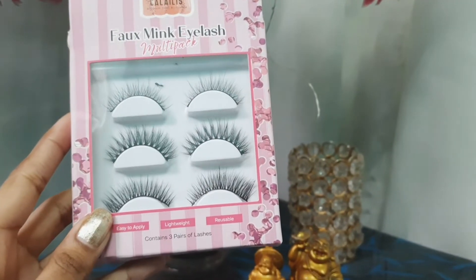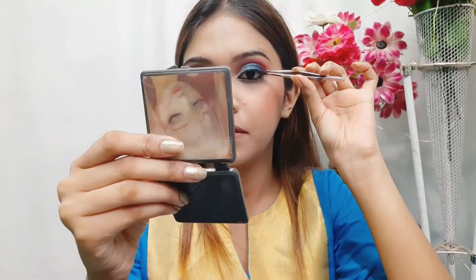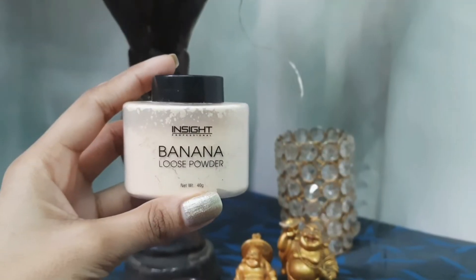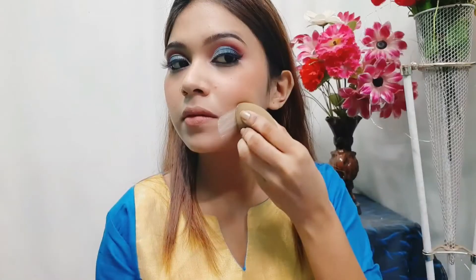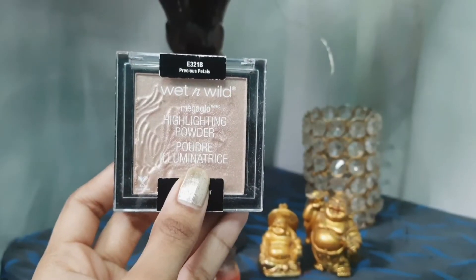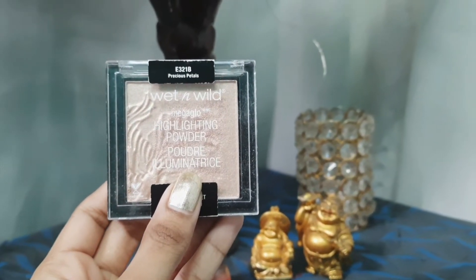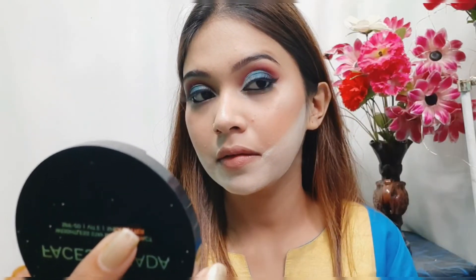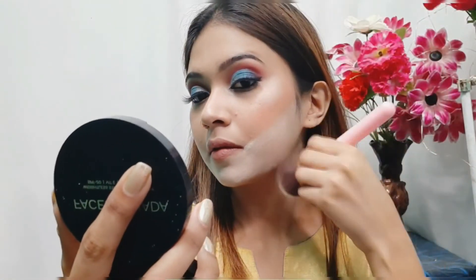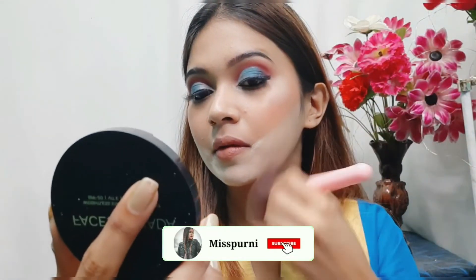For lashes I'm using these Fox Mink eyelashes from Kalilash and applying them. Next I'm using the Insta Cosmetic banana loose powder for contouring, drawing it on my face to create a sharp contour effect. For highlighter I'm using Wet n Wild highlighter, applying it to the high points of my face — nose, cheeks, and forehead — then dusting off excess with a fluffy brush.